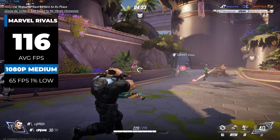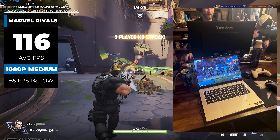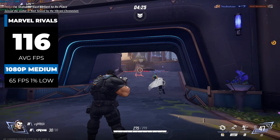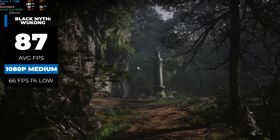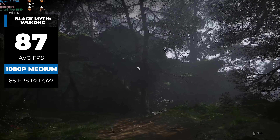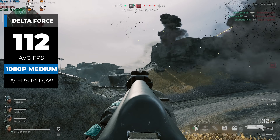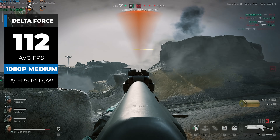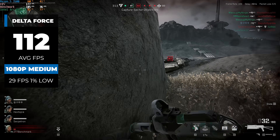I've been playing Marvel Rivals just a bit every now and then, and we even fired it up during the recent Discord Moderator LAN party. With this PC, I averaged 116 FPS in 1080p with medium settings. For another slightly newer title, we have Black Myth: Wukong, and in 1080p with medium settings we got 87 FPS — could definitely go up to high if you want to, but I prefer higher frame rates. Here's Delta Force, and with 1080p medium settings I got 112 FPS.